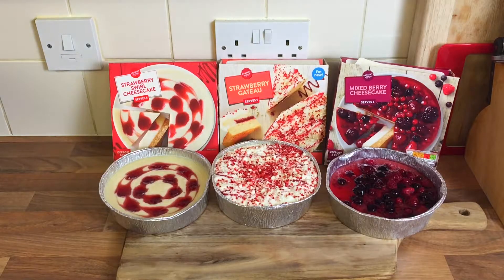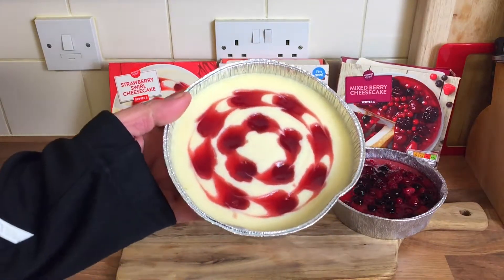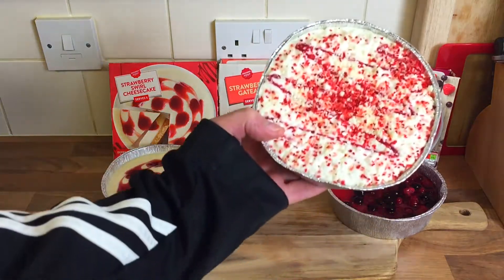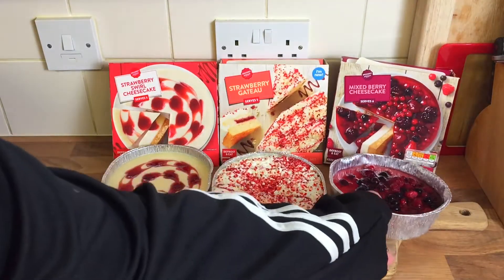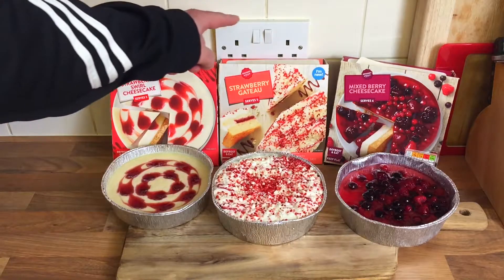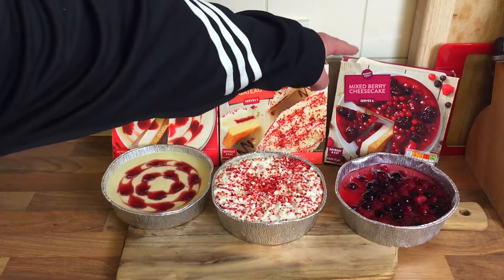All right, there we go — all done! Took a few hours to defrost. There's the strawberry swirl cheesecake, nice and soft now. There's the Gatto — that looks a bit like a birthday cake. And there's the mixed berry. So, 65 pence, £1.29 I think it was, and £1.35.